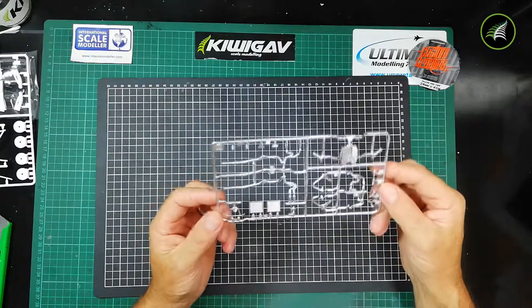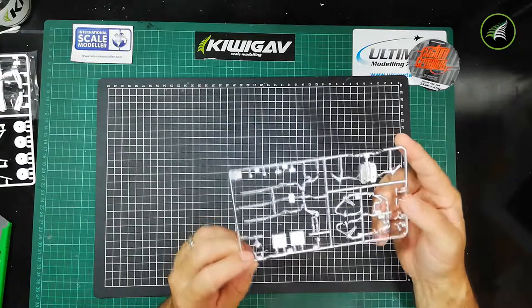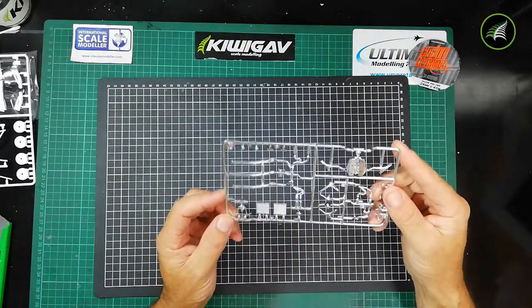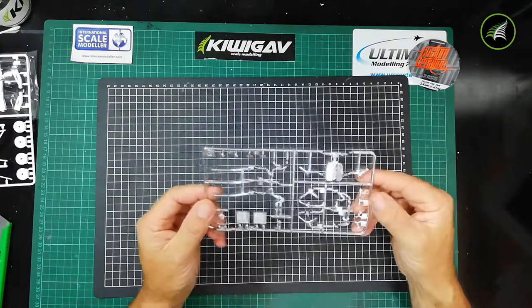You're welcome to strip off the chrome and use products like Alclad or AK Extreme Metals. I'll see how I go, but I may not need to — it looks very nice.